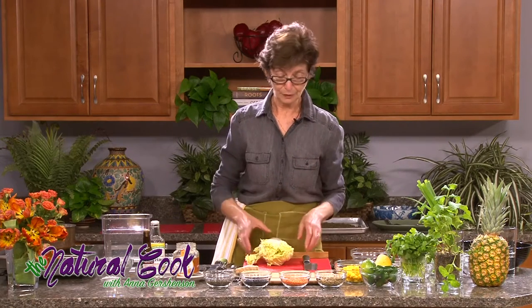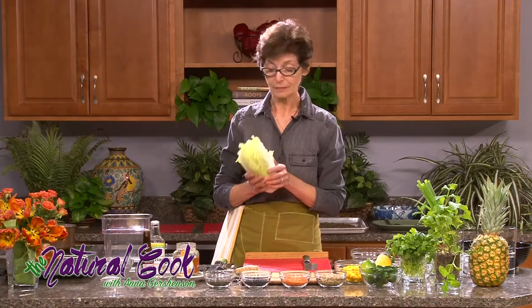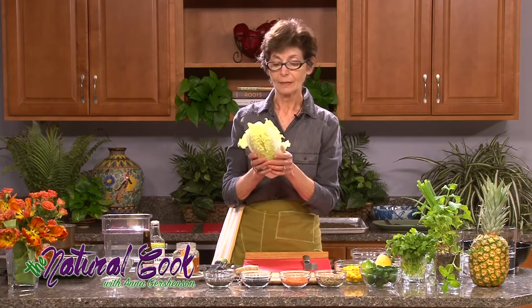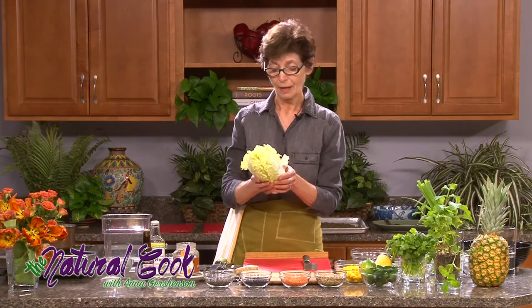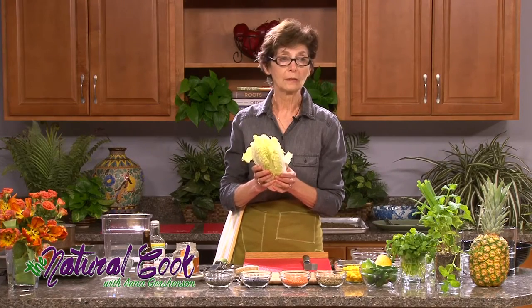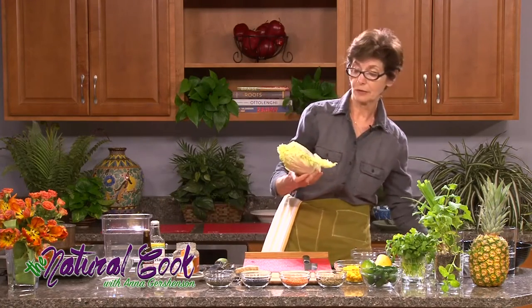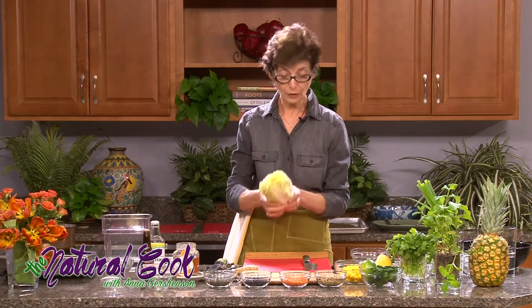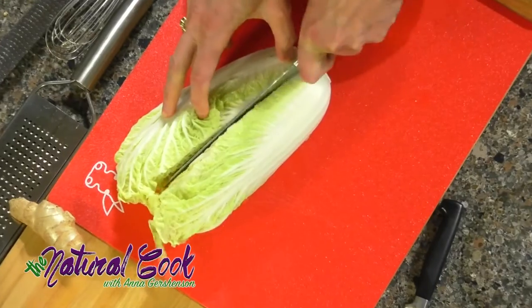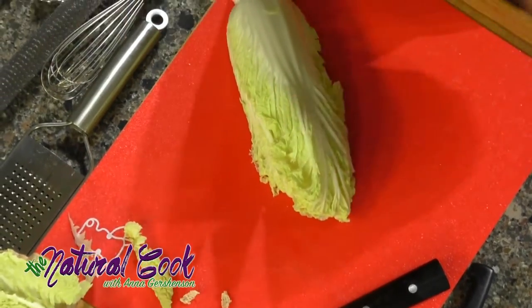Now the next thing going into this salad is Napa cabbage. Napa cabbage is a vegetable that came to us from China sometime around the 15th century, and it's mostly used in East Asia — Japan, Korea, China. They are a cruciferous vegetable that is going to go raw into your salad. It's important to have cruciferous or brassica vegetables go in raw because that's how they release their best nutrients.